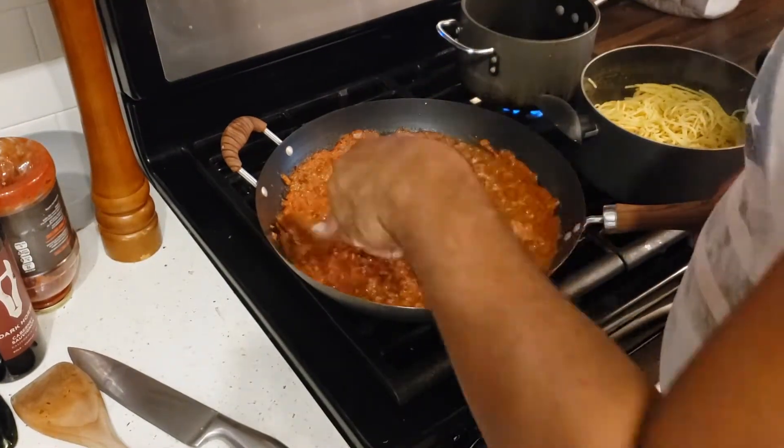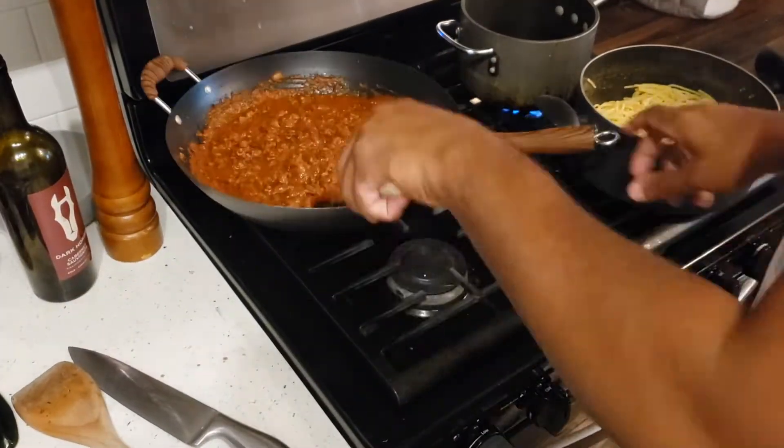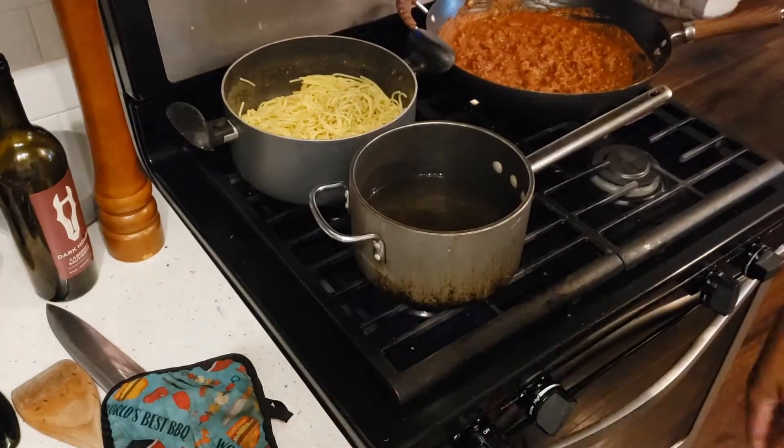My pasta is about done and my meat sauce is looking nice and delicious. The next step is pretty much just to let everything simmer — you can stir and play around with it as you want to.